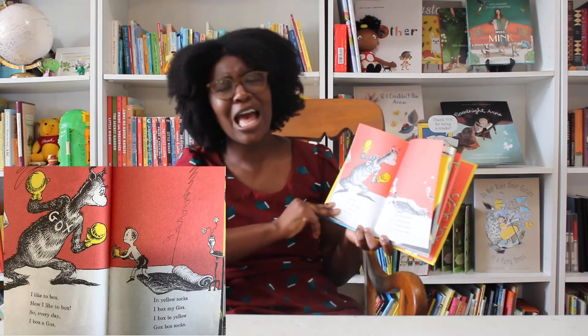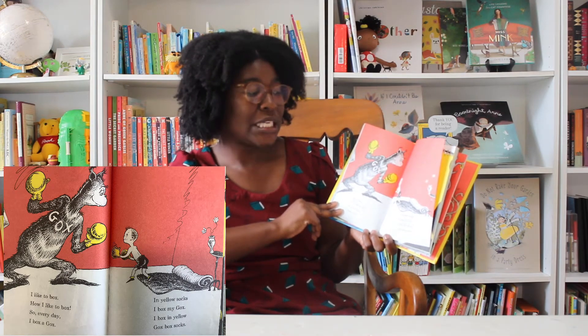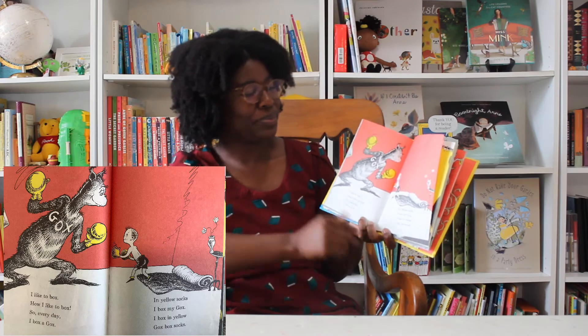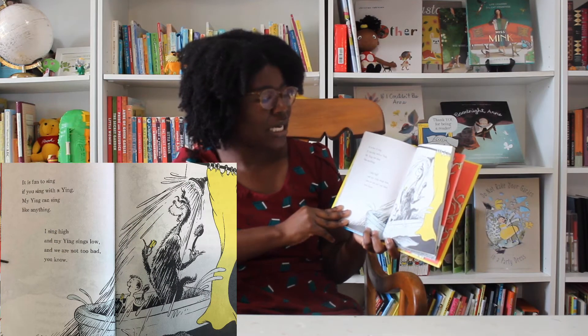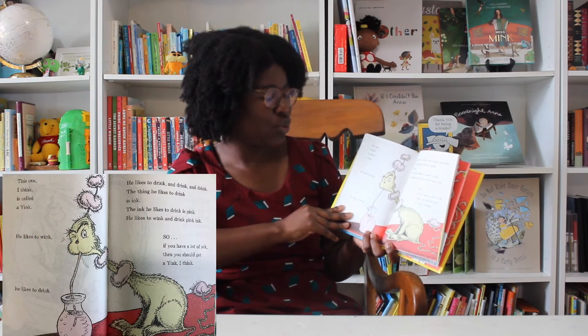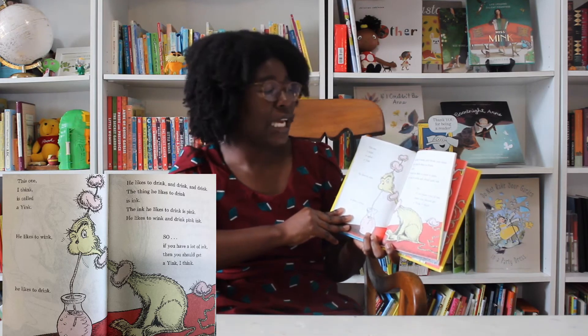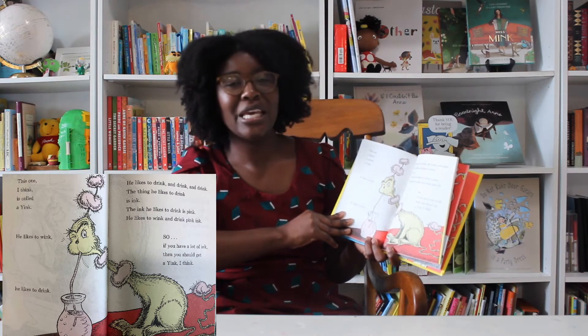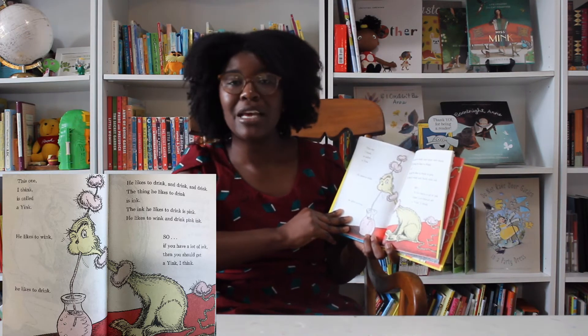At our house, we open cans. We have to open many cans. And that is why we have a Zanz. A Zanz for cans is very good. Have you a Zanz for cans? You should. I like to box. How I like to box. So every day I box a gox. In yellow socks I box my gox. I box in yellow gox box socks. It is fun to sing if you sing with a yin. My yin can sing like anything. I sing high and my yin sings low. And we are not too bad, you know. This one, I think, is called a yin. He likes to wink. He likes to drink and drink and drink. The thing he likes to drink is ink. The ink he likes to drink is pink. He likes to wink and drink pink ink. So if you have a lot of ink, then you should get a yin, I think.